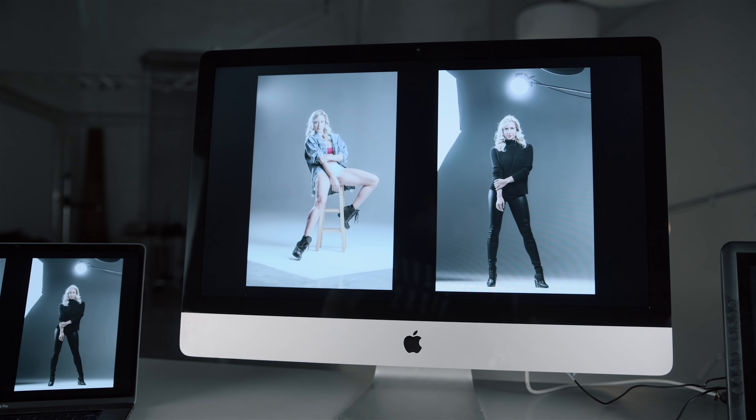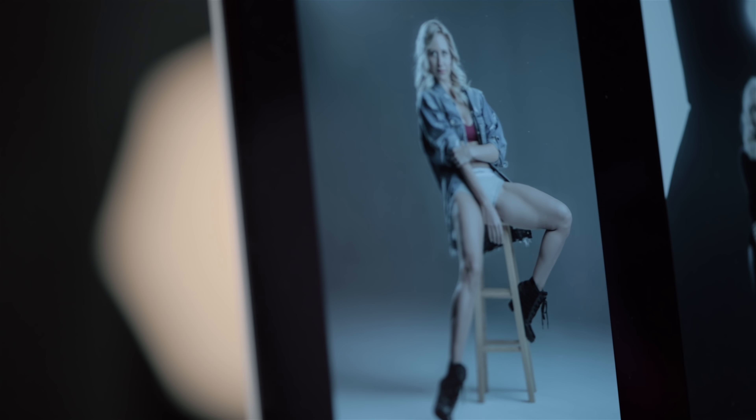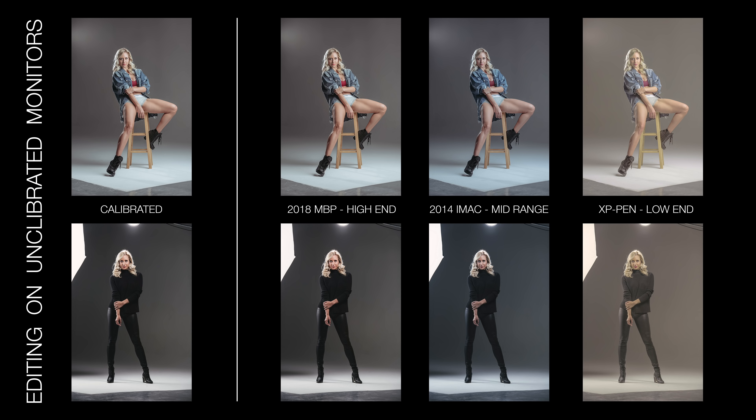I wanted to show you side-by-side edits so you can see how different this really is. I took a raw image, did an initial edit using the calibrated monitor, then tried to replicate the same edit on three different uncalibrated monitors to see what result I would get. Looking at those images side-by-side, you can see how different they look — the calibrated monitor is image number one, and the other three all look different: different color temperatures, different depths, different contrasts.